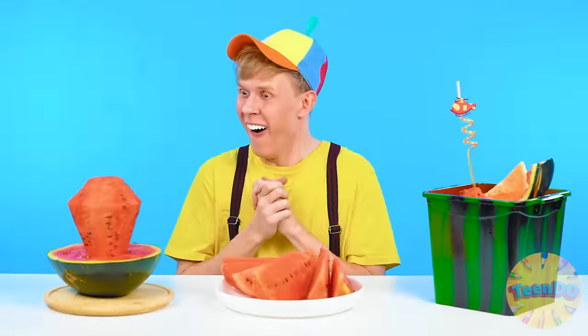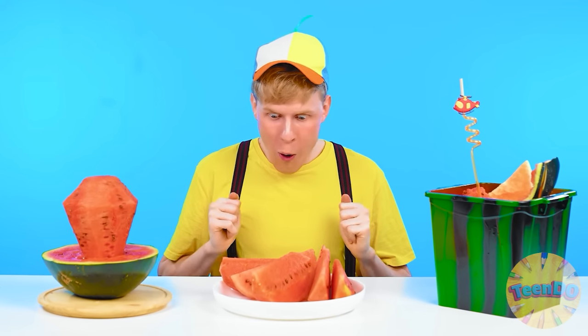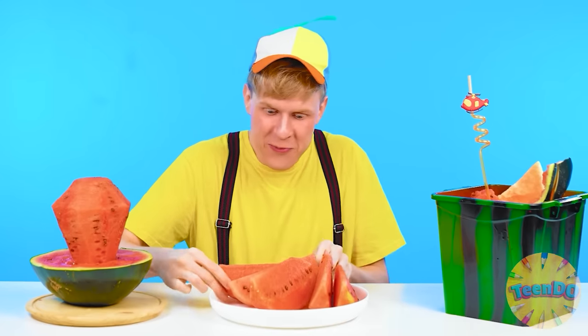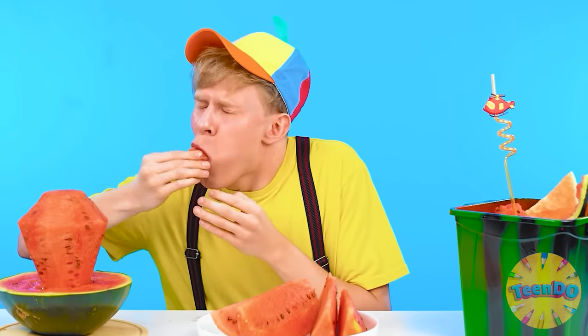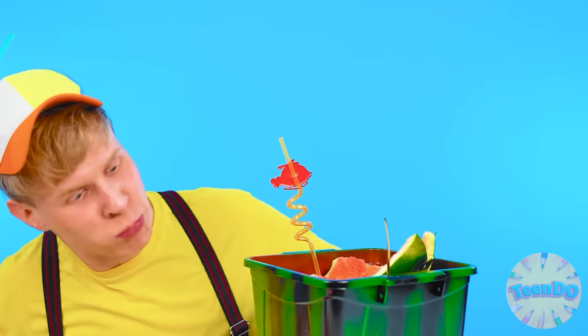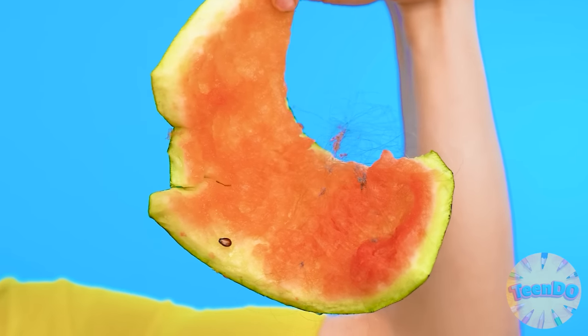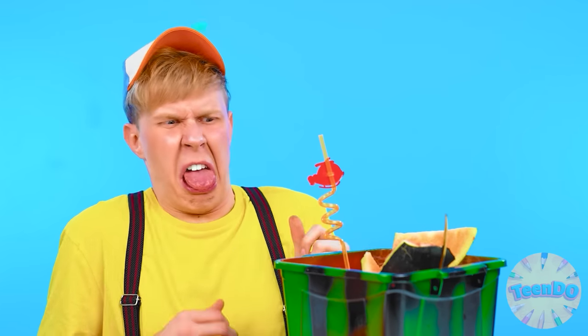Bravo, Betty. All three dishes are ready, which means it's time to make a choice. How cool everything looks! Let's start with this dish. What a juicy piece! Watermelon without peel is super — definitely like it. So what is this? Is this a joke? There's some dirt on a watermelon — disgusting.